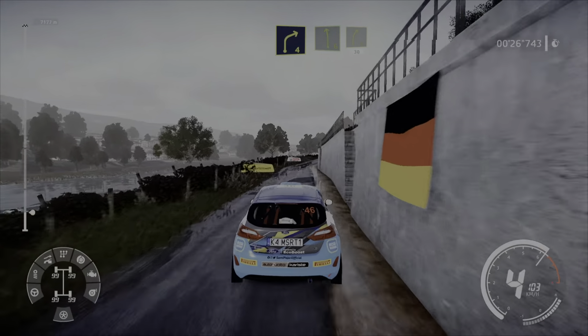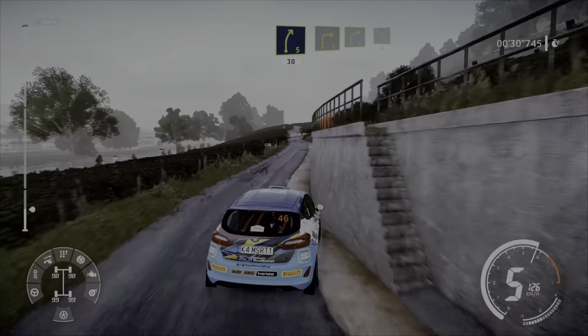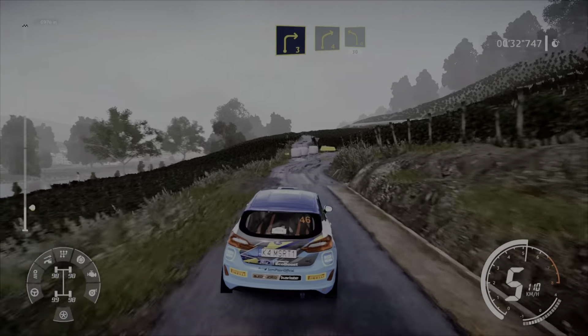Right 4 short and left 6 for right 5, 30. Right 3 and right 4 into left 4, cut 30.